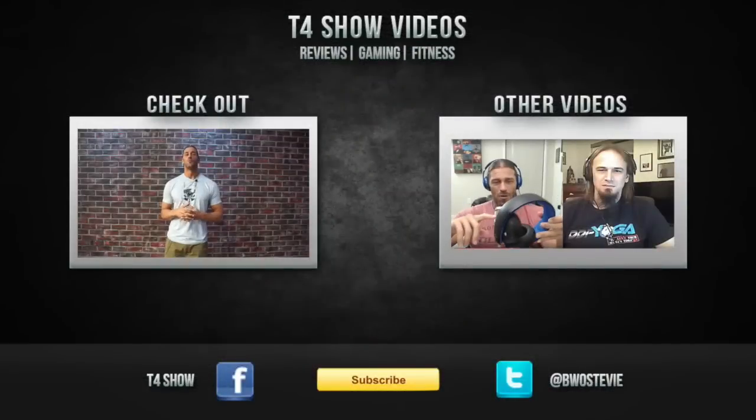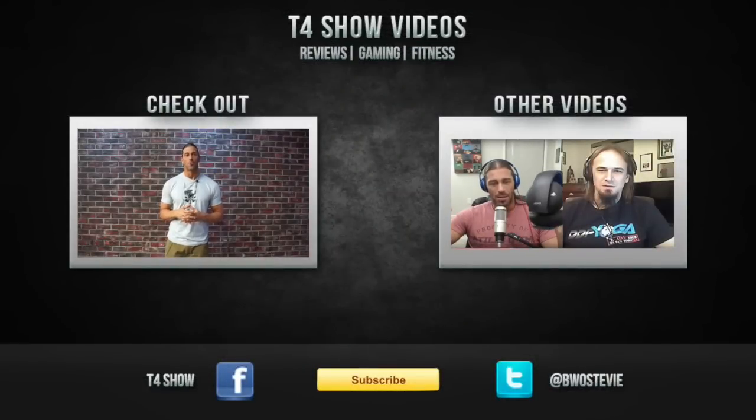If you have any questions or comments, leave them below. Please subscribe here on YouTube, and also please visit realsteveyrichards.com for all your T4 Show content. Thank you and have a good day. Please subscribe here at T4 Show Videos on YouTube.